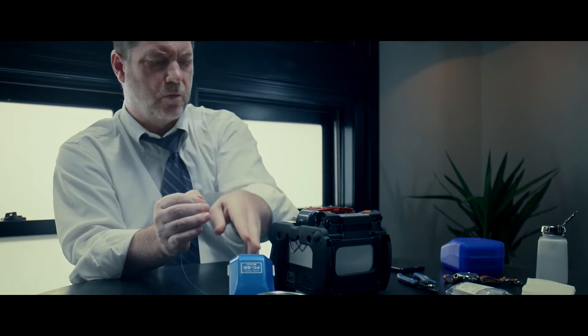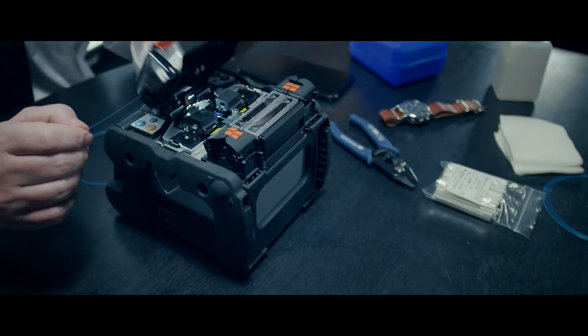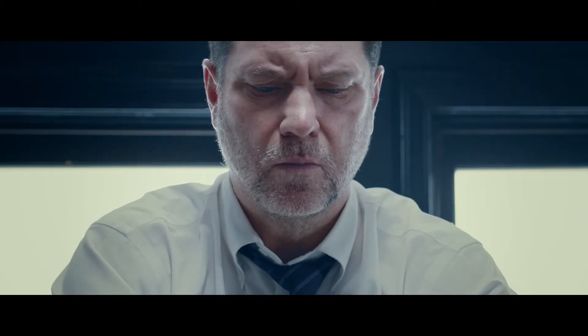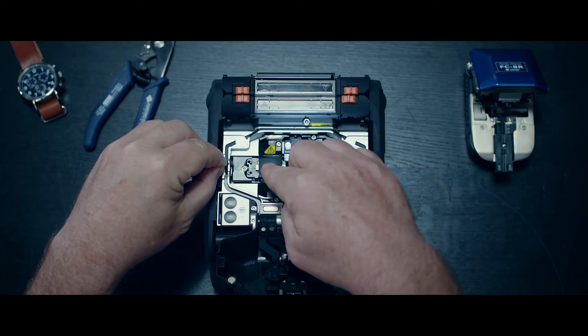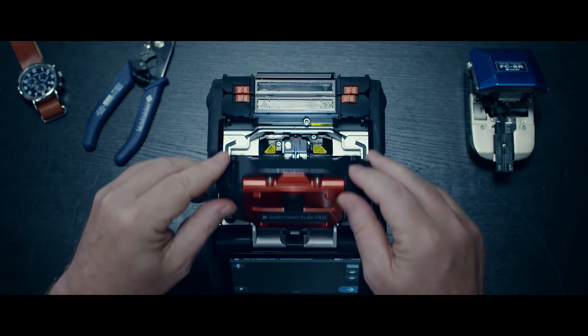Evaluating a splicer isn't straightforward. There are many characteristics — ease of use, splice accuracy, and so on. Wait, what about the speed? How fast can it splice?